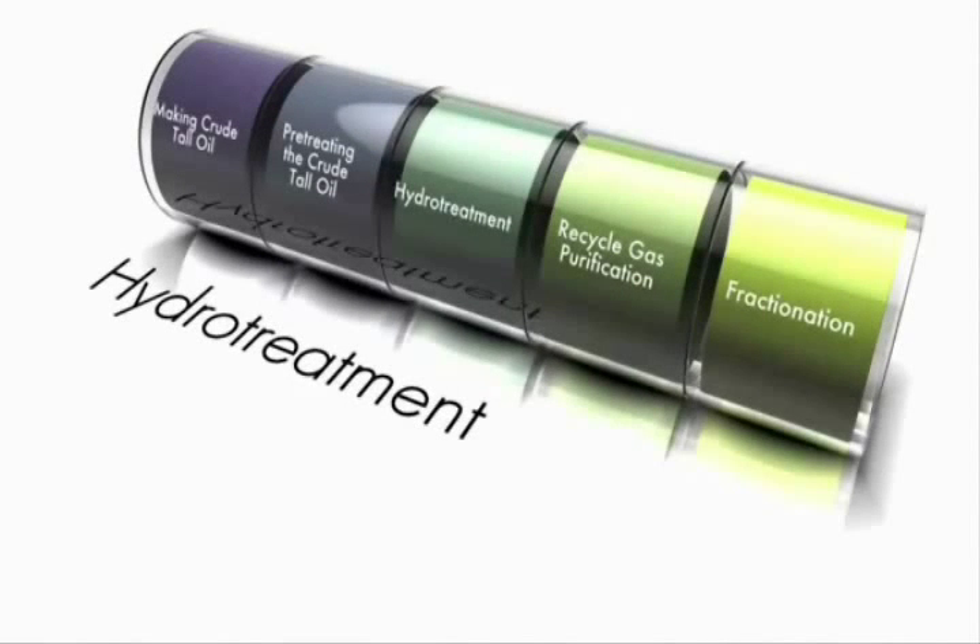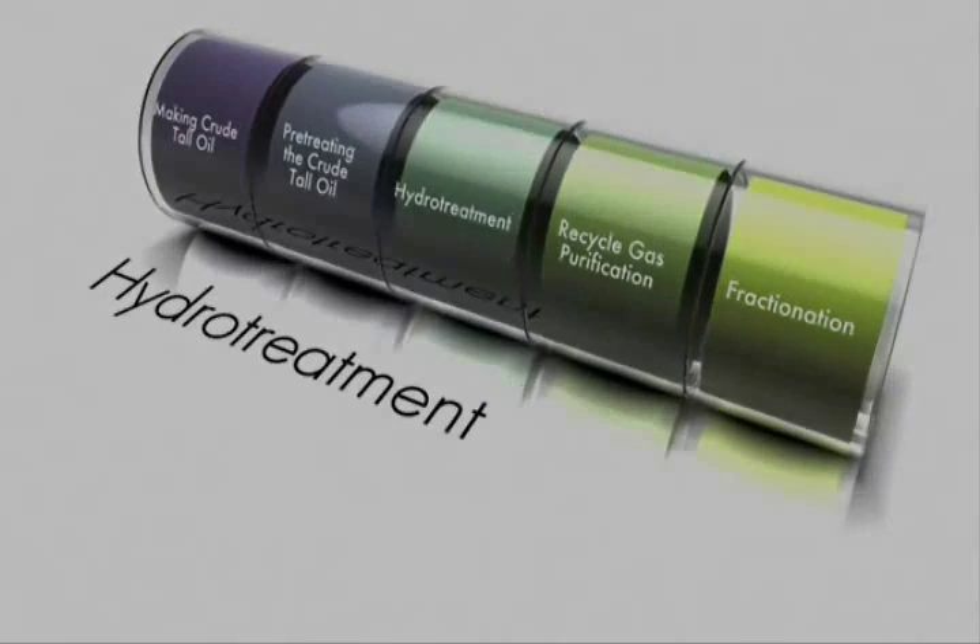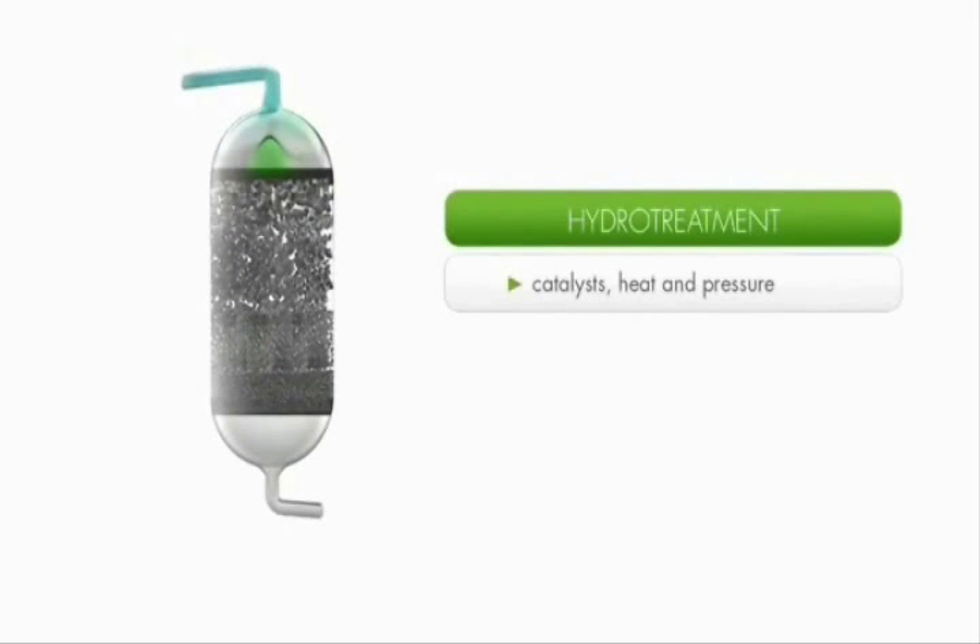Now that the crude tall oil has been pre-treated, hydro treatment, recycled gas purification, and fractionation can occur. Catalytic hydro treatment occurs in a fixed bed reactor. The process applies catalysts, heat, and pressure to modify the tall oil structure, removing sulfur, nitrogen, and oxygen to obtain a molecular structure usable for fuels.